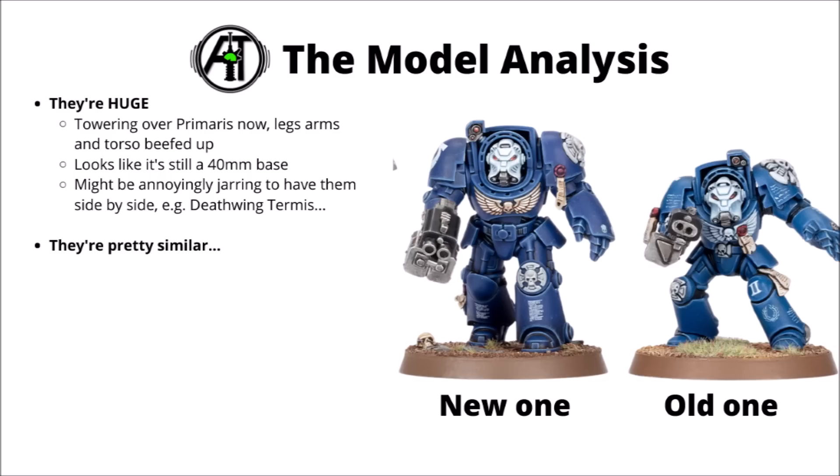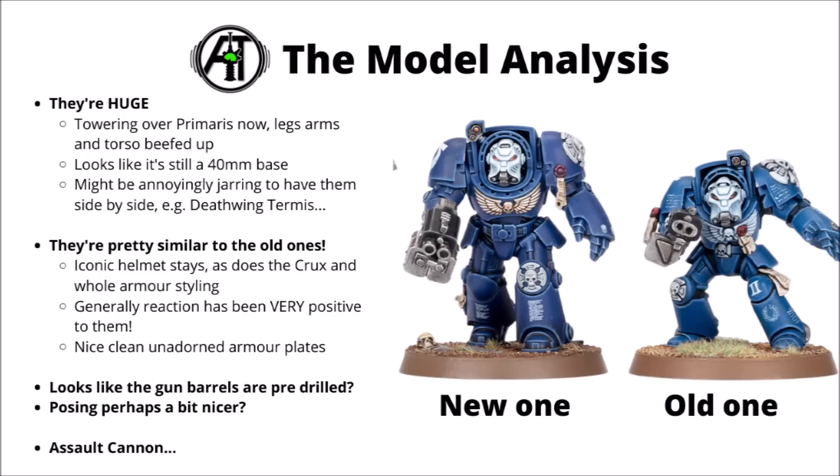It looks like despite the beefing up, they will still be remaining on 40mm bases — the same size as the old ones that Games Workshop compared them to in a side-by-side comparison. That's quite useful for not having to rebase any Terminators if you wanted to keep using the old ones, though the scale increase might be a bit annoying if you've got a whole ton of Terminators in your collection. It might also feel a bit off that Games Workshop was selling those Deathwing Terminators quite so recently in the Asriel box.